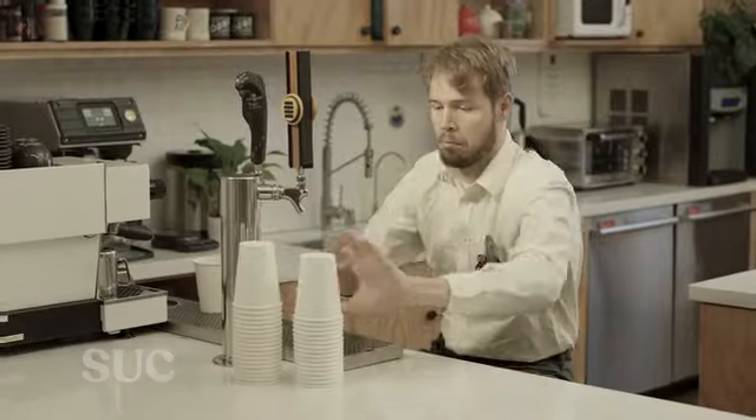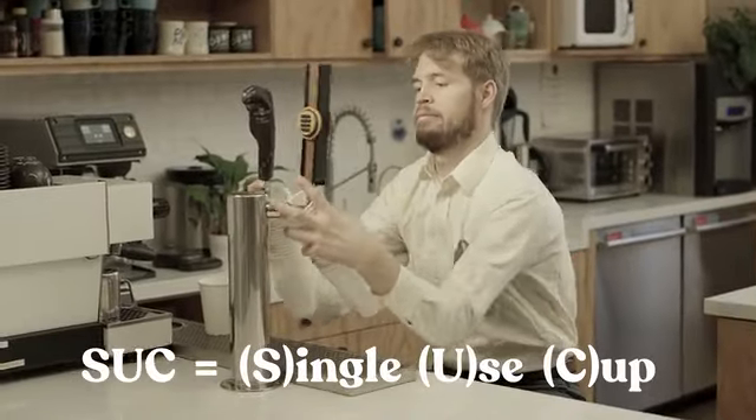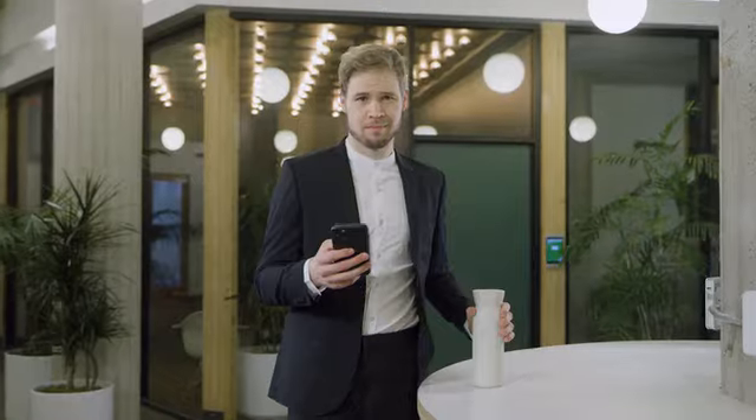I used to suck — S-U-C — single-use cup suck. But I just didn't want that to be me anymore. So I decided to simplify, trim the fat, only use things that bring me joy.